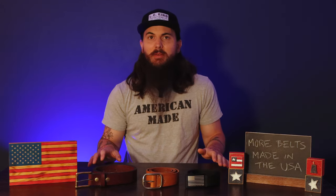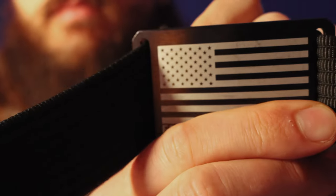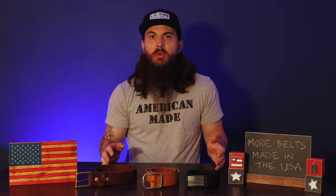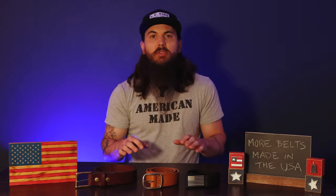In my first video on belts made in the USA, I mentioned six different American-made belt options. The first is Grip6, which is a very active wear type belt with a unique cinch technique to close it — really great for general active wear and outdoor activities. The other brands from that first video are Lifetime Leather, Colonel Littleton, Belted Cow, Hank's Belts, and Thomas Bates. All of those belt brands are still good American-made options.